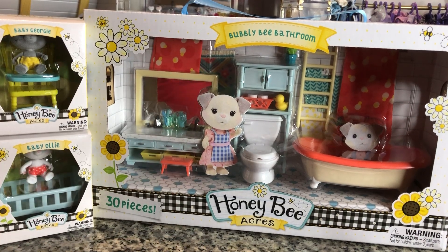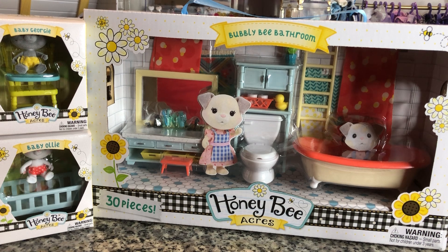Hey there y'all, DisneyDPrints here today with another Honey Bee Acres review video. I did pick these up today with a mission to sort of try and complete my Honey Bee Acres farm set.